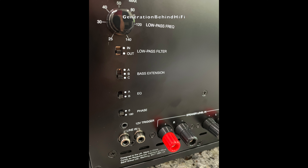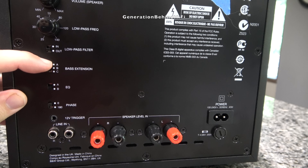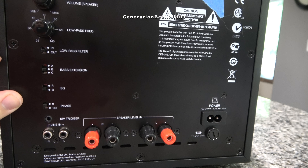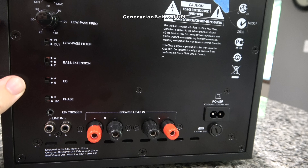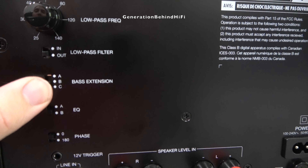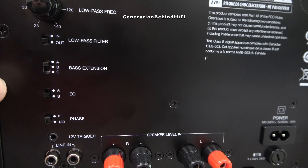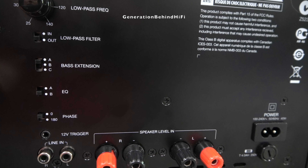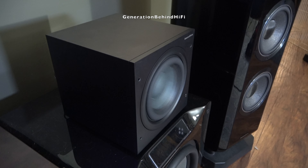Another neat feature is that this subwoofer has several EQ and bass extension settings to help fine-tune the sound for various room sizes. If the bass extension switch is set to position A, it provides the most bass extension, while C provides the least, and B is a compromise. My personal favorite is A because it gives the most rumble and slam, but I'm also using this subwoofer with two others in a large room. If it will be a primary subwoofer in a large room, you might want to select B or C so you don't exceed the limits of the driver.